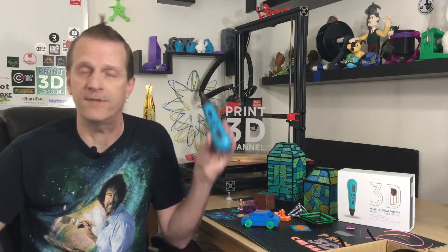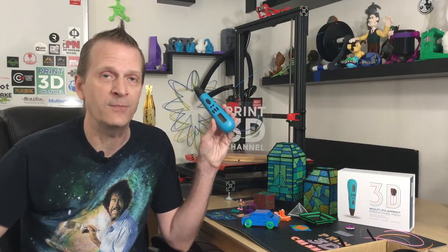Hey everybody, welcome back to the Print3D channel. I'm sure you're familiar with a 3D printing pen — it's a pretty popular toy with the kids, and it's actually a pretty useful tool in a 3D printing tool kit. Recently, with the advent of multi-material and multi-color 3D printing, it was only a matter of time before the 3D printing pen would achieve multi-material usage. So today we have the JARE multi-material 3D printing pen.